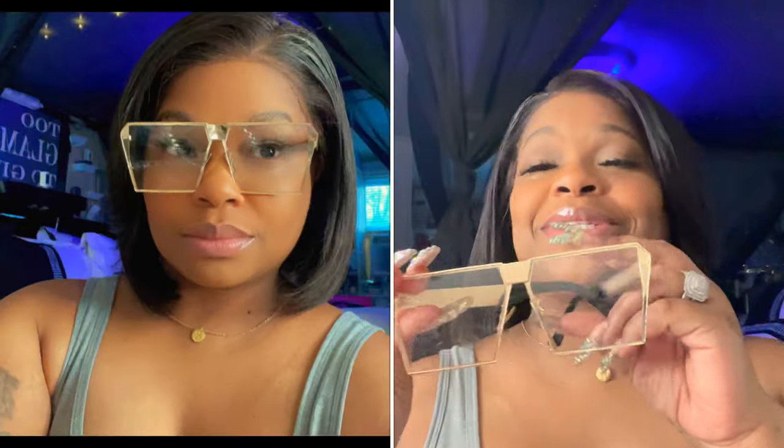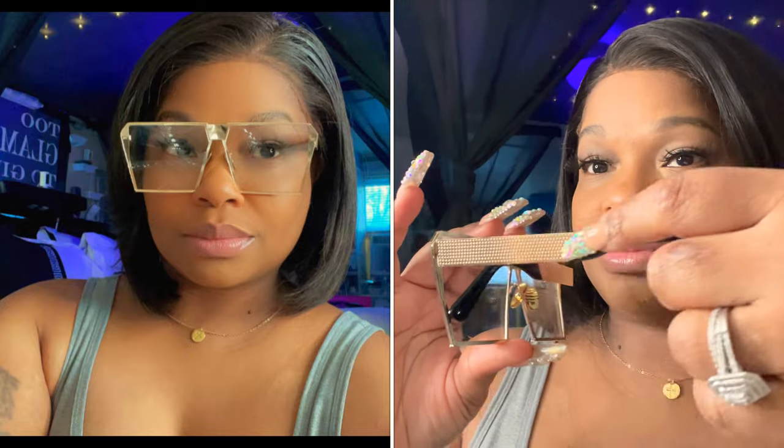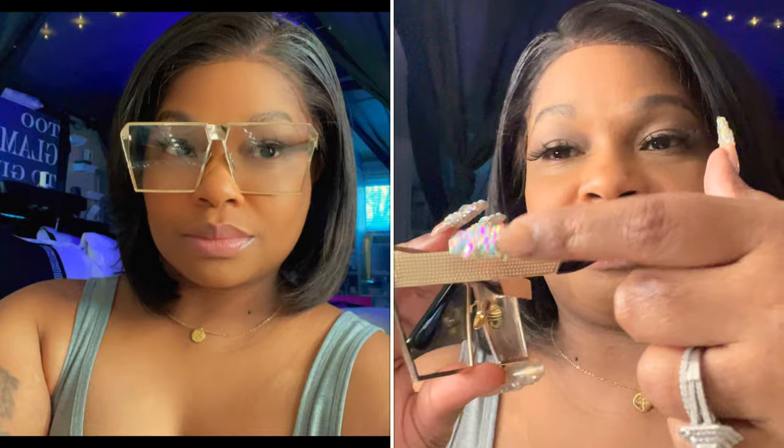I call these my SpongeBob glasses because they're square-shaped and they have clear lenses — no colored tint — just clear with gold frames and black tips, and on the side there's a little gold detail. These are a little square and when I tried them on they kind of hurt my nose, but they look all right. They're more like big glasses.